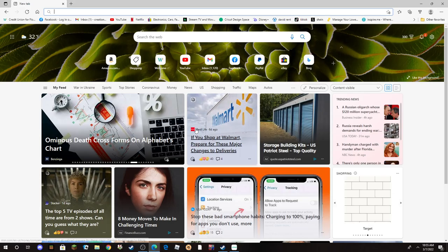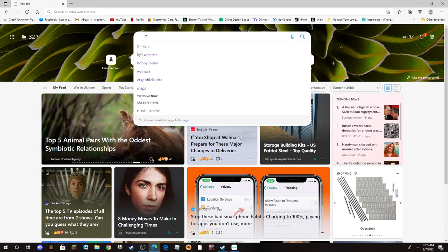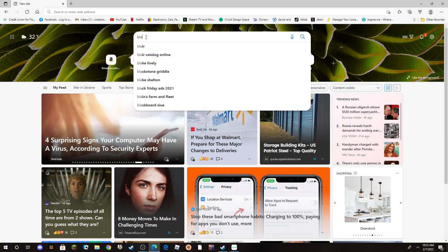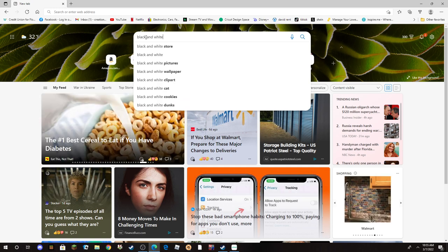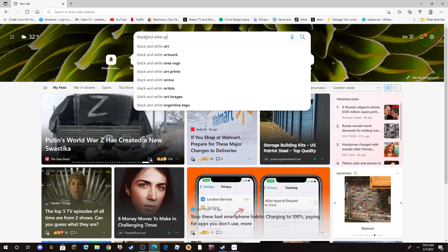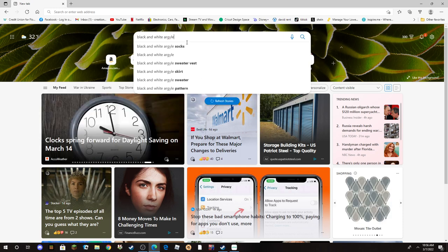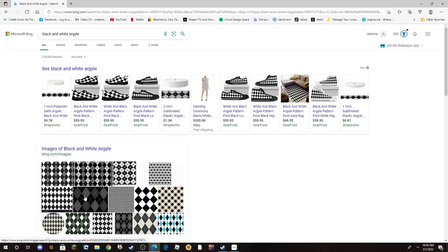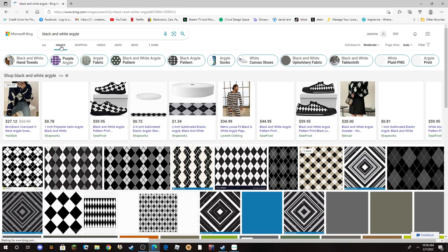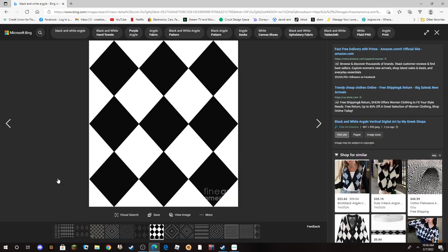First thing you're going to want to do is find your image, so we're going to open up our browser. I use Microsoft Edge — if you use Chrome it's the same way. You're going to search 'black and white argyle.' We don't want the socks, we want this one. This gets you the image you want because it's in black and white, then I come over here to Images and this is the one I want.